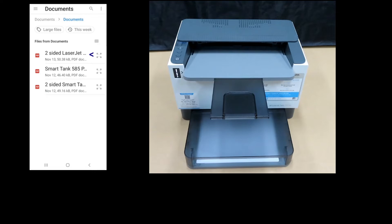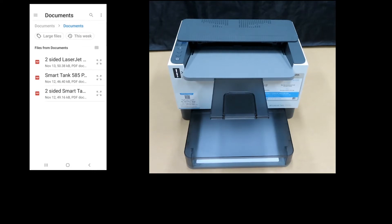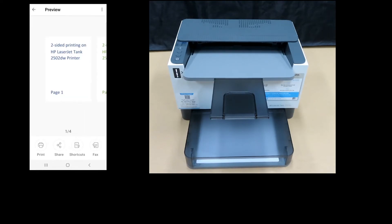You will select two-sided LaserJet Tank. This is a four-page document that we are going to print two-sided. Select Print.